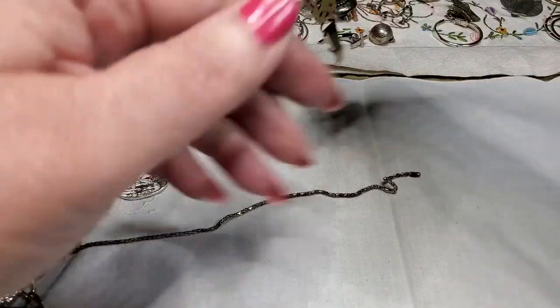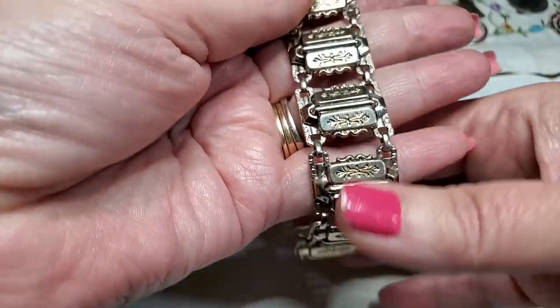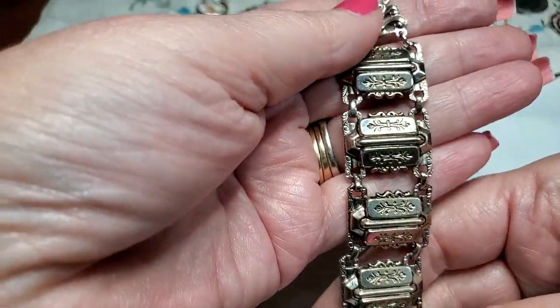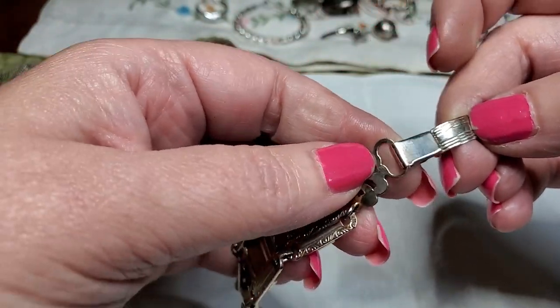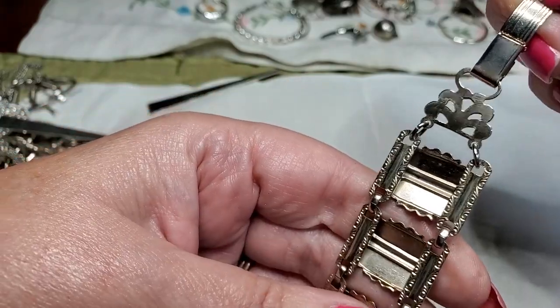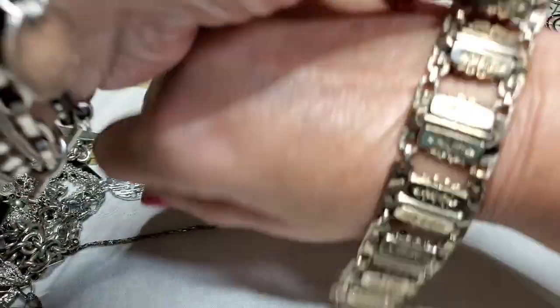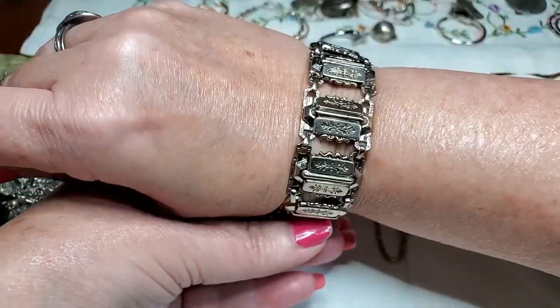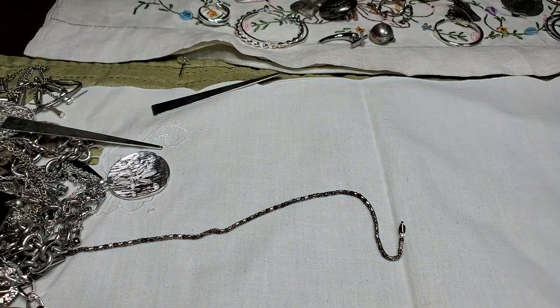We've got another bracelet — pretty. That needs some cleaning too. I love these clasps. I know maker's mark on that. I like this one — this is nice. Pretty, pretty.